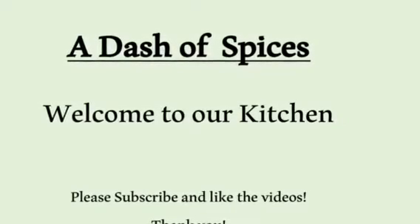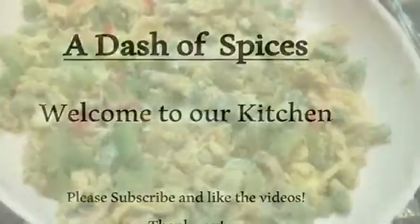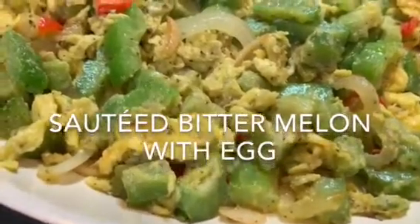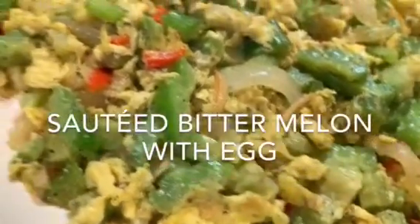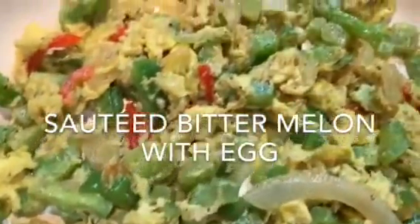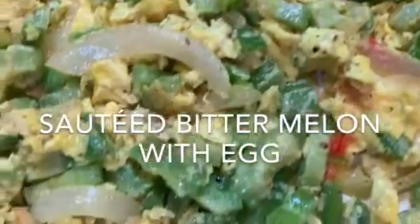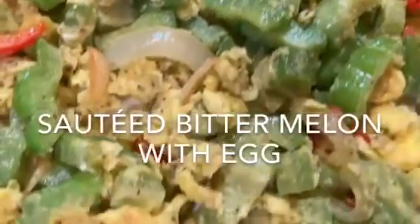Hello everyone, welcome to our kitchen. This is A Dash of Spices. Today I'm going to show you how to make sauteed bitter melon with egg. If you want to check out other videos about bitter melon — benefits of bitter melon, how to prepare, clean, or chop a bitter melon — I provided a link down in the description box.